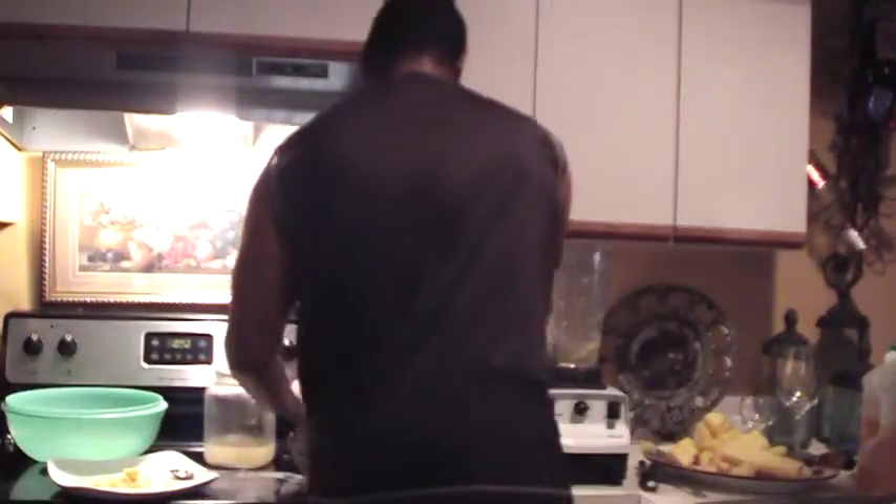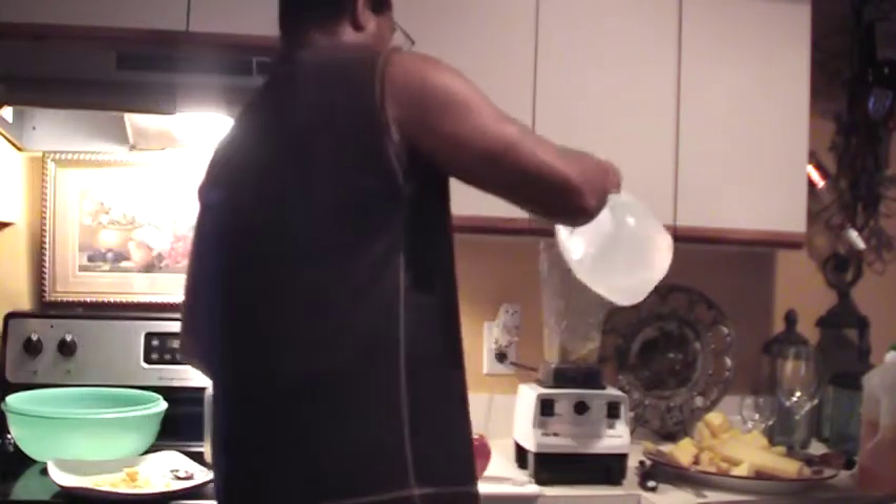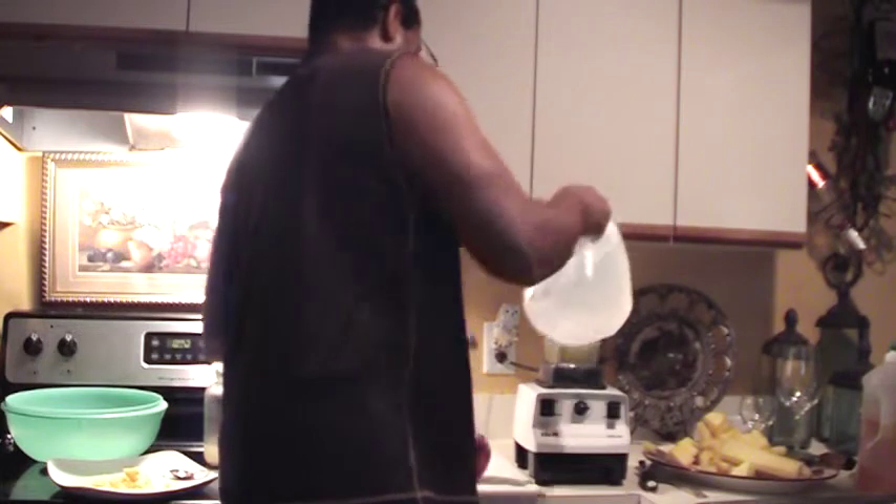I'm going to let the Vitamix chop it up into nice small pieces. I like to shake everything to the bottom and chop it up a little more. That looks really good, nice and chopped up. Okay, then what I do — this is Dr. Lee's secret — I add some water to the chopped up ginger.